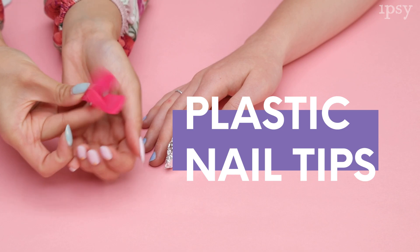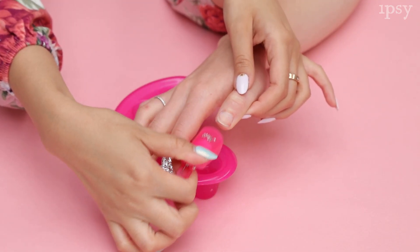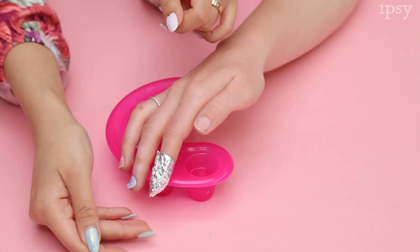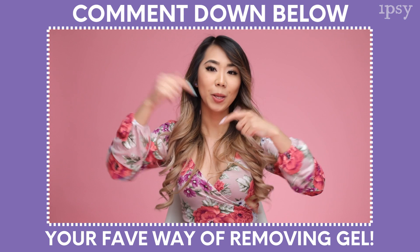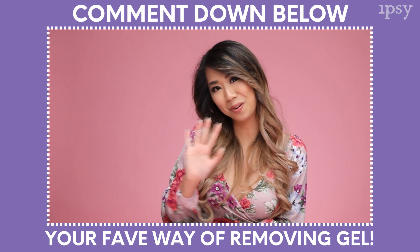Now that we tried all five methods, I would say my favorite would be the plastic nail clips. It's my favorite because it saves time from cutting down the foils and you can just pop them on and off then reuse them again. I hope you enjoyed seeing all five ways and learned something new. I challenge you to remove your gels at home and comment down below which way is your favorite. Thank you so much for watching and see you guys next time.